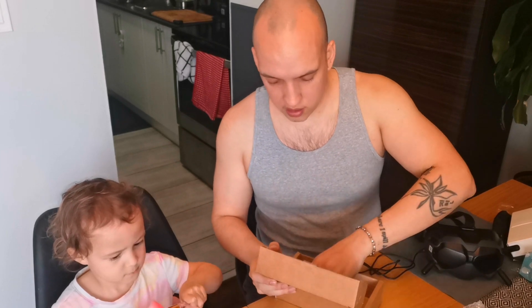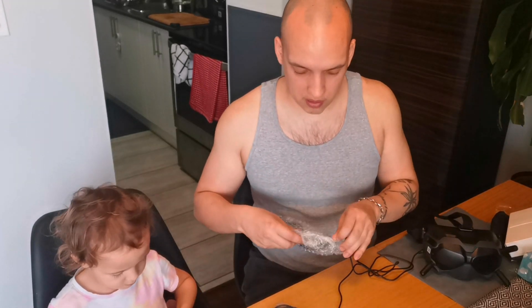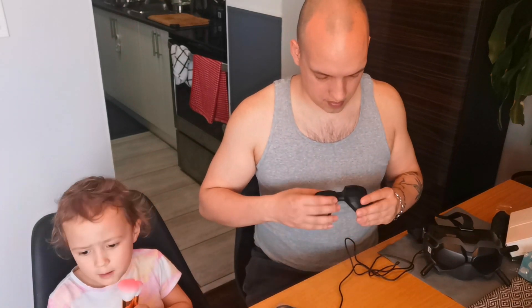I got the DJI goggles and I don't have any digital drones yet — I have a few analog drones. I was figuring I could use these, so Dad gave his other goggles to me. I gave these box goggles to Avery now.